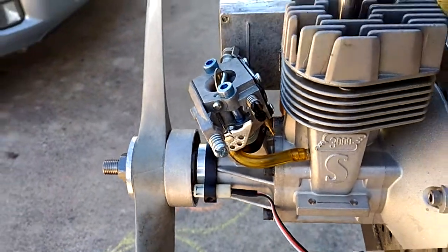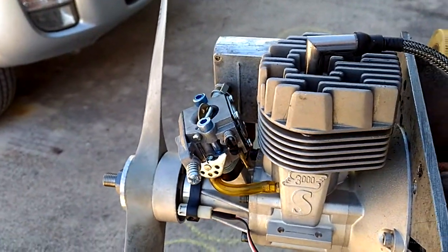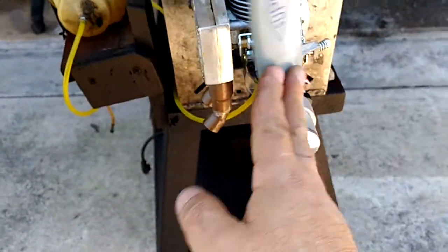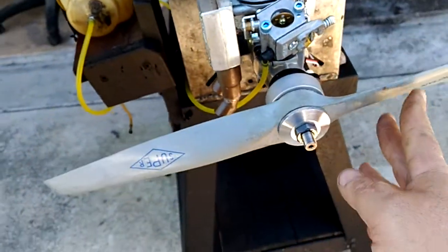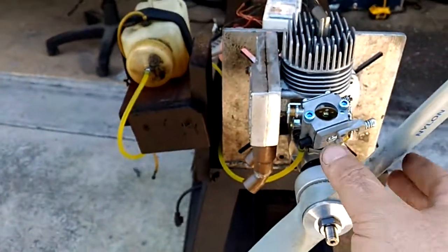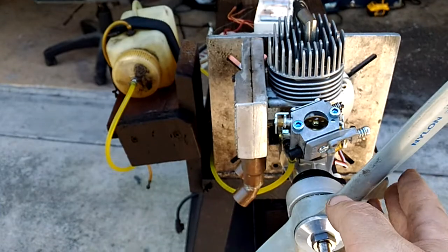So let's just give it a start and see where it is. Yeah, the prop is a Super 1810. Probably an 18-8 wouldn't work better.